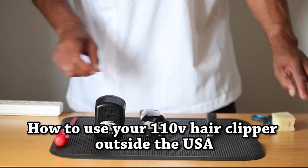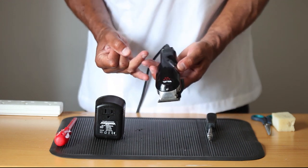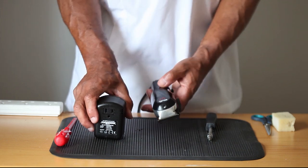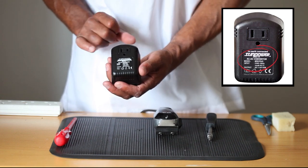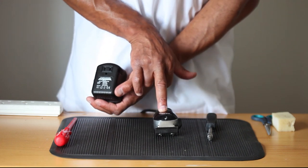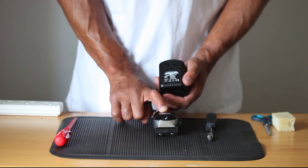Today we're going to talk about how to power your 110 volt 60 Hertz hair clipper outside of the USA — in the UK, anywhere in Europe, Brazil, Australia — all these places have a voltage of 220 volts with 50 Hertz. Even though you may purchase a conventional transformer, these transformers do take the voltage down from 240/220 to 110, which is required to power the US clipper, however the frequency will remain at 50 Hertz and this clipper requires 60 Hertz.